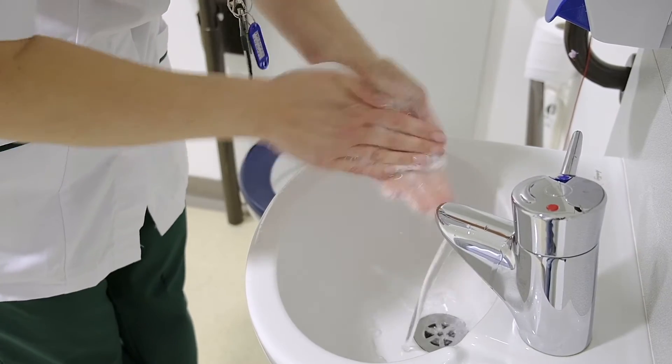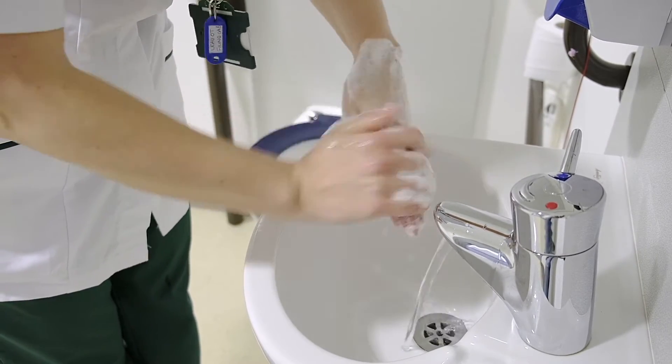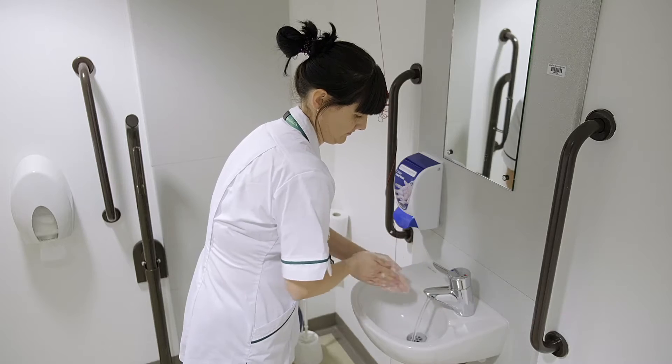Rub hands palm to palm to obtain a good quantity of foam, then rub right palm over the back of left hand and vice versa. Rub again palm to palm.